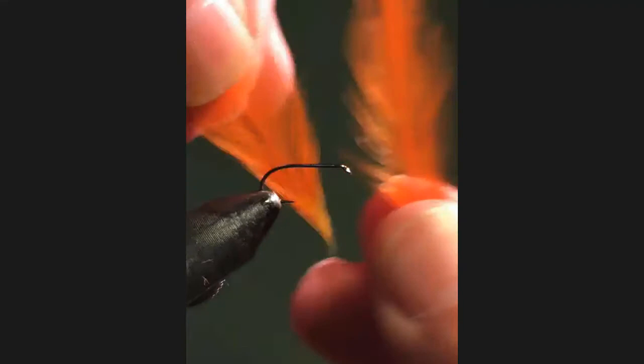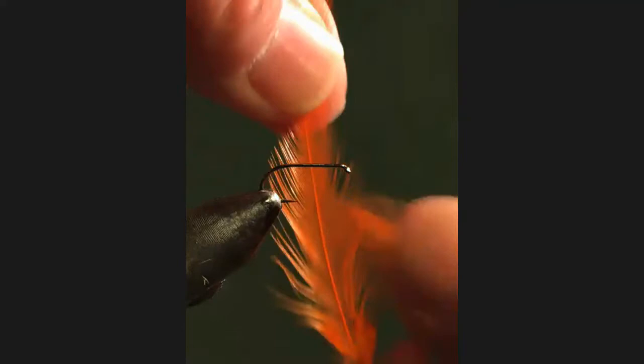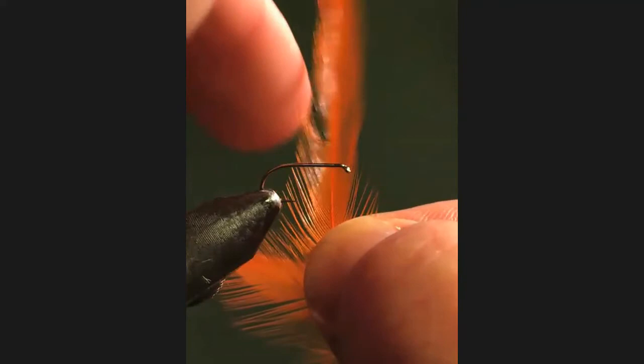You can see the hen hackle here — it's very soft, very easily bent. Whereas the cock hackle, because it's spikier, is less likely to bend.